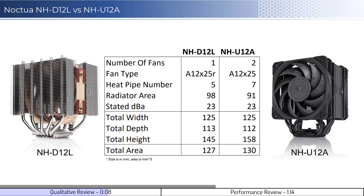In regards to the radiator, the U12A has a slightly smaller radiator size, with two more heat pipes when compared to the D12L. Both installation designs are very similar, and they are both easy to install. However, uninstalling the coolers can be challenging for both if the thermal paste connects well to the CPU. This is due to the installation design not allowing you to slide the cooler off the CPU to help break the thermal paste seal.